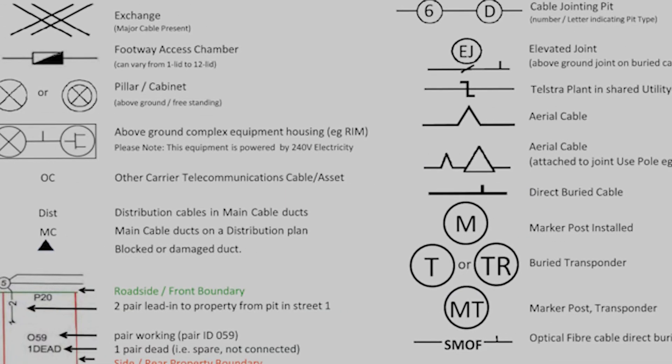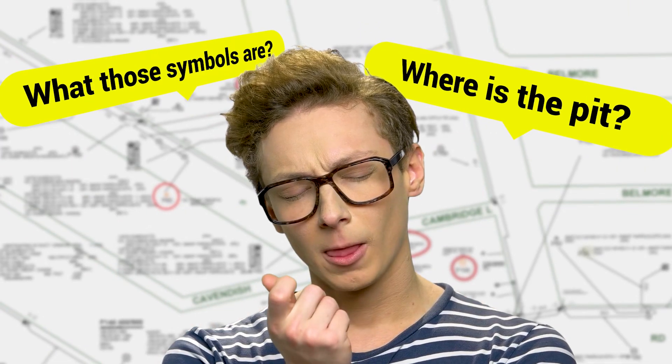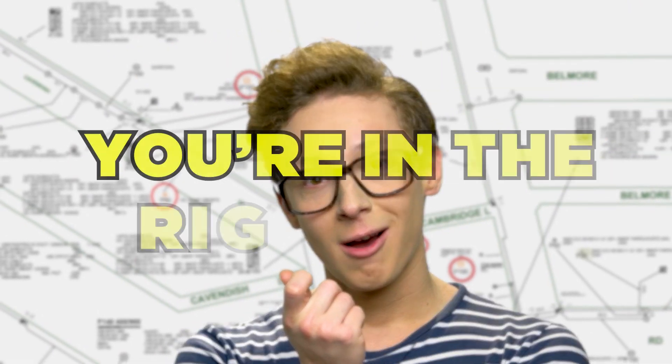Welcome to our guide on understanding Telstra pit symbols. If you've ever wondered what those symbols on the Telstra Before You Dig Plans mean, you're in the right place. Let's start with the pit symbols on the Telstra Before You Dig Plans.